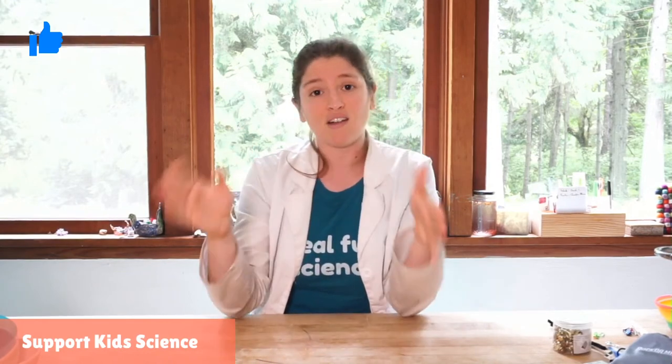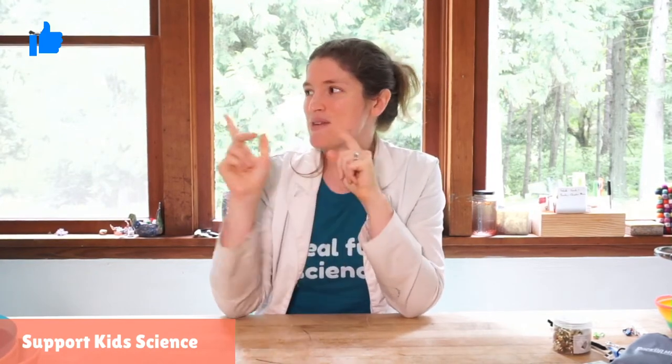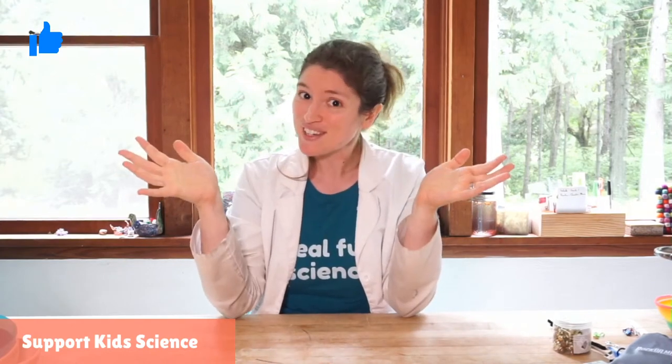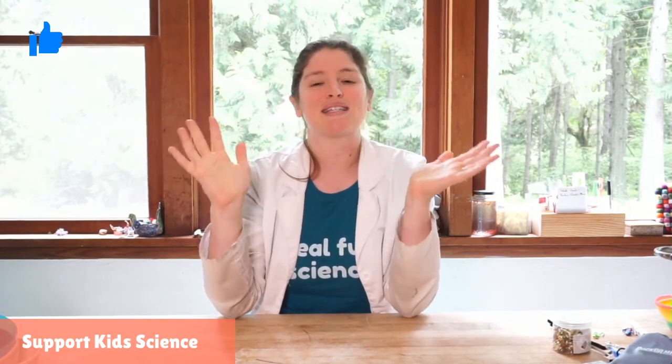You can support us as low as a dollar a week at patreon.com/rosie-research if you want to get everything outlined for you at the beginning of the week, your supplies, any downloads, and all of that good stuff. In the pre-show we had the camera on Tiny Dancer and friends, and you might have noticed some of the ferns are now full of frogs.